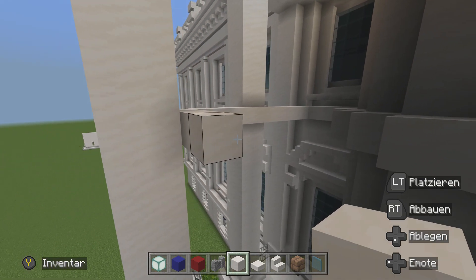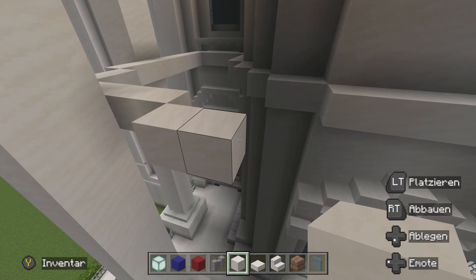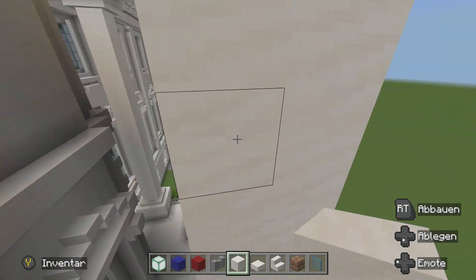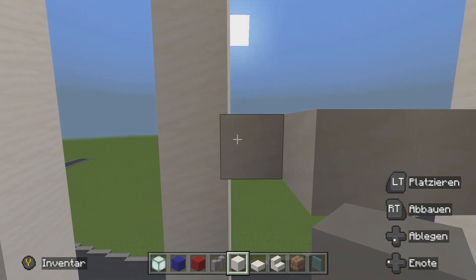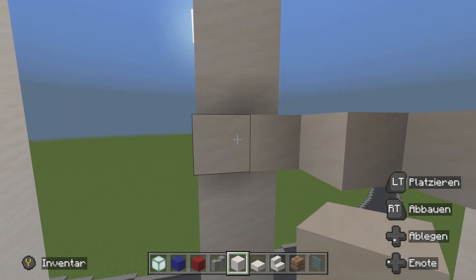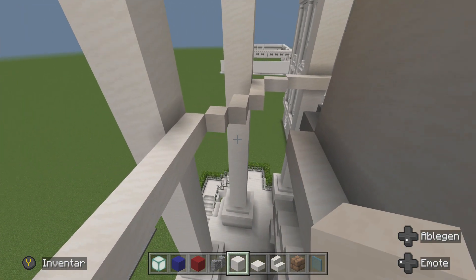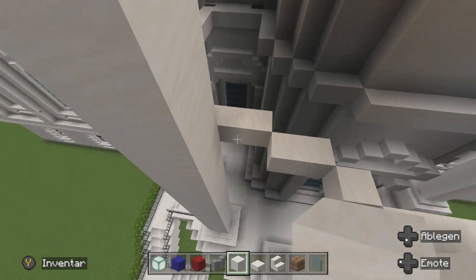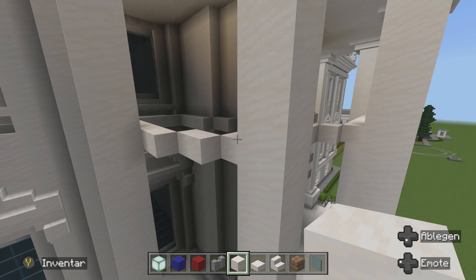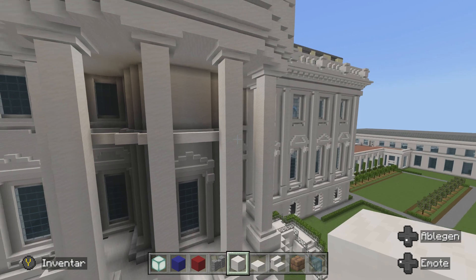Das gleiche machen wir nochmal hier: den nach vorne, den in die Ecke, den weg, den nach vorne. Dann machen wir einen Einer hin. Zwei, zwei, eins. Dann gehen wir einmal so rum. Vom Einer aus zur Säule – eins, zwei. Ziehen das einmal rüber bis zur Säule. Dann haben wir hier eine Umrandung gemacht, das heißt jetzt hier hinter der Säule einmal von hier nach dort. Und das gleiche baut ihr natürlich auf der anderen Seite genauso.